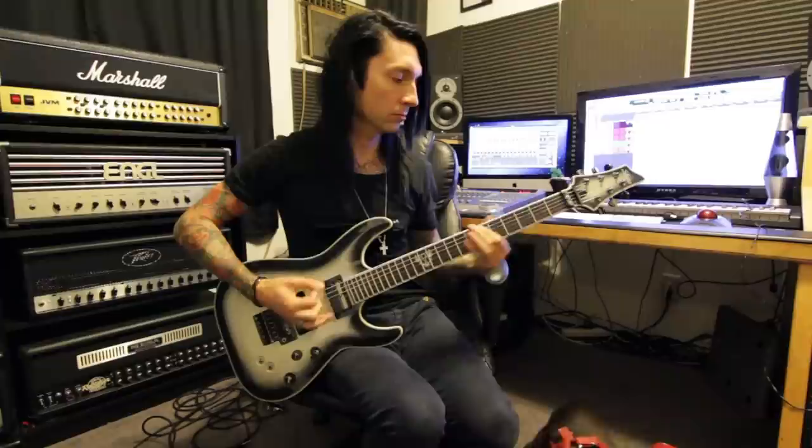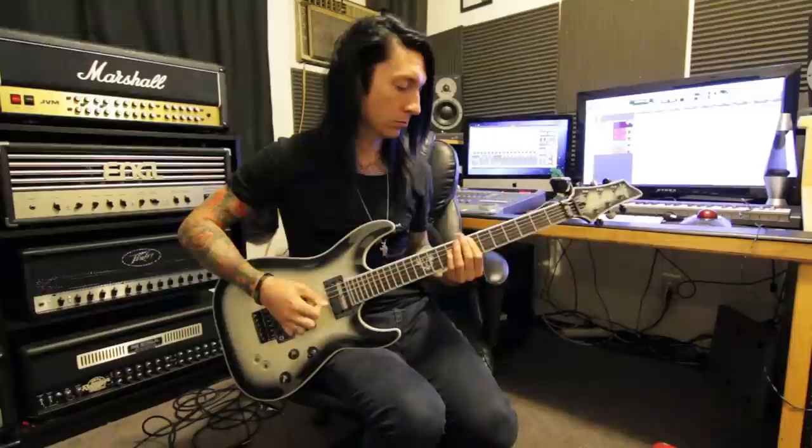Going on to the bridge section with the speech, the riff goes like this. And it repeats, and then just rings out on the second fret.